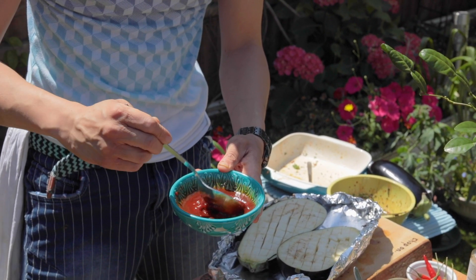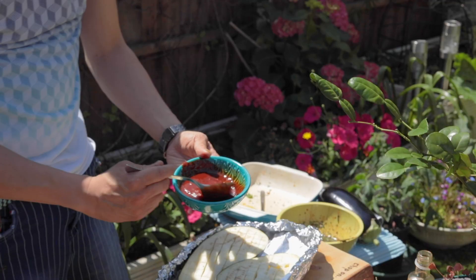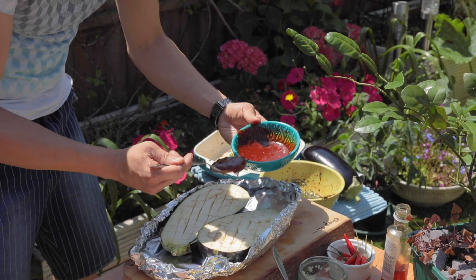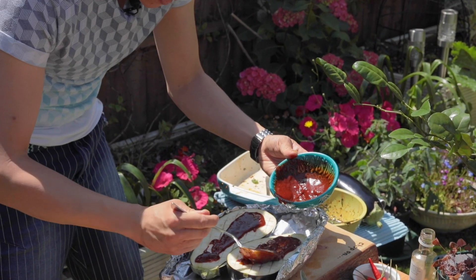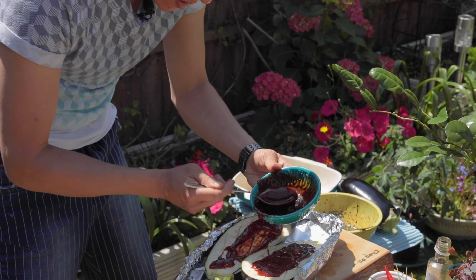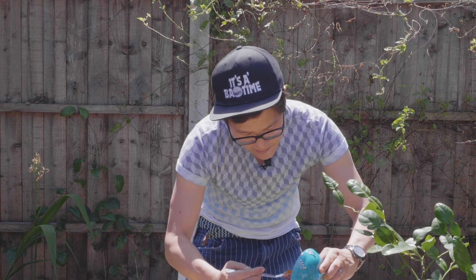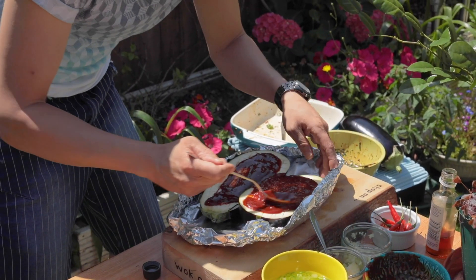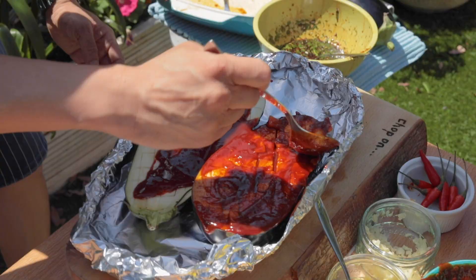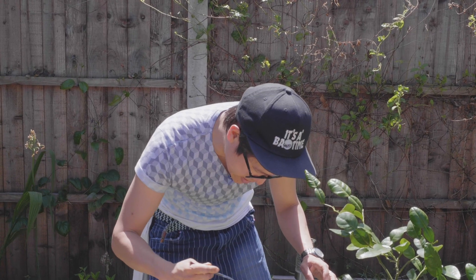If they're too thick, that caramelisation will just happen too quickly on the aubergine — we want the aubergine meat to cook through. Now at this point you can pretty much start to spread that over the top of the aubergine, and that acts as your sort of base sticky flavour. We're going to thin this out again with my ultimate barbecue marinade. You know that's going to taste good — let that really sit into the meat.